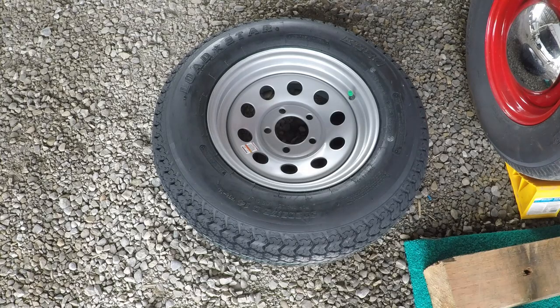Next, get your spare out of your trailer before you do anything. Mine was located underneath the bed, so I went inside and brought it out before starting.